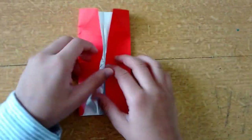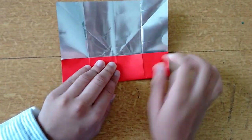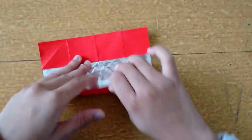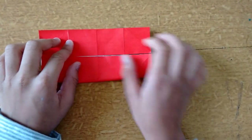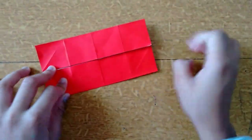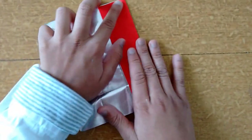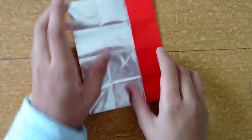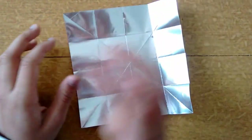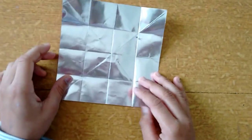Now when you open it you will have a line like this. Now do it on the other side also. Fold it here and crease, now let's do it on the other side. Squeeze it good — open it and you will have 16 squares.